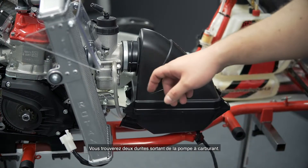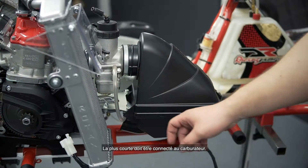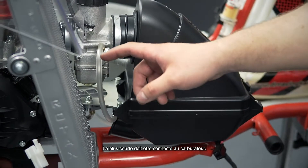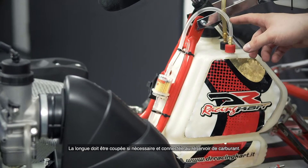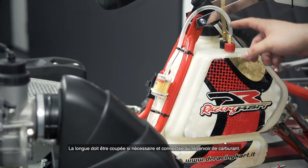You will find two fuel lines coming out of the fuel pump. The short one has to be connected to the carburetor. The long line has to be cut if needed and connected to the fuel tank.